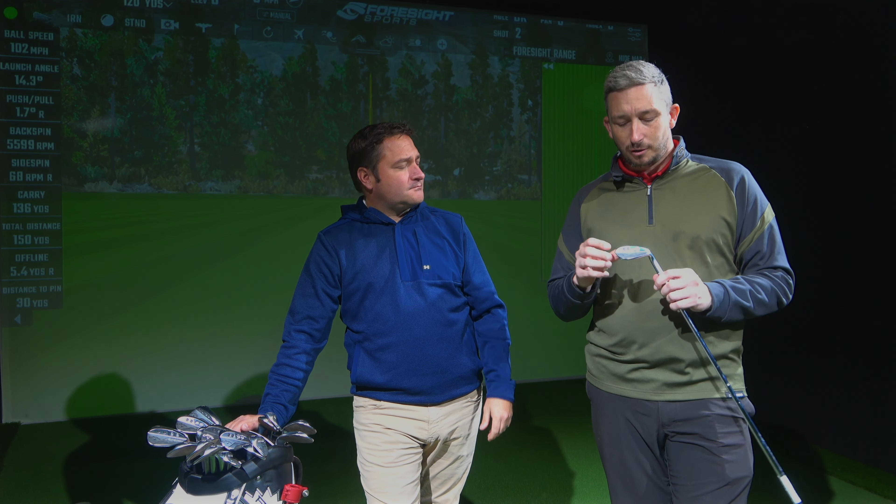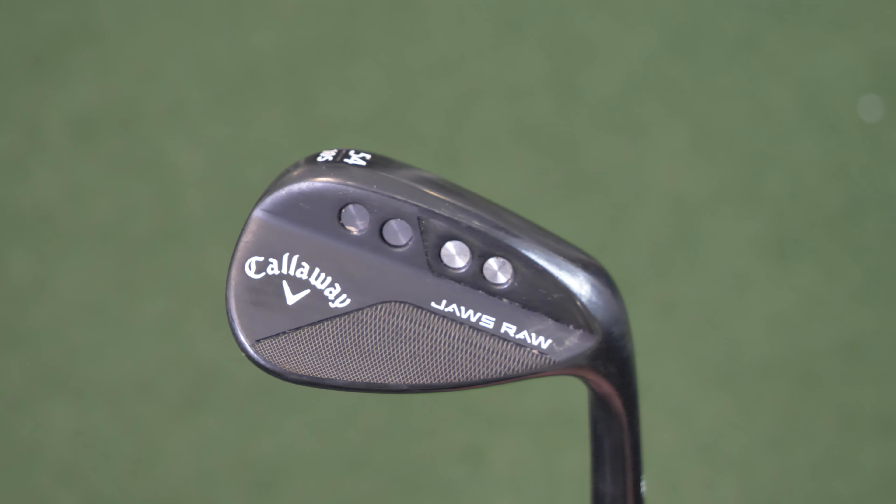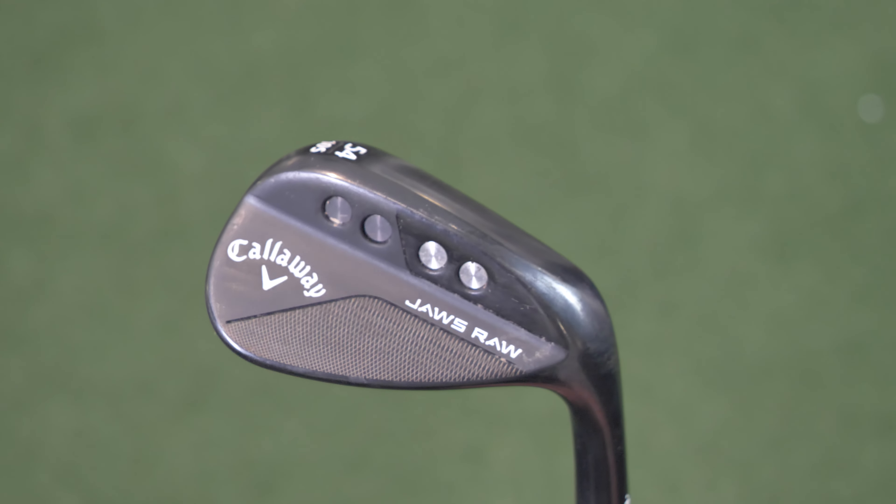What we're going to do today is have a look at why there are different grinds, why there are different bounces, who they're aimed at, and why — then we'll work from there. The Callaway Jaws Raw has just been released, overtaking the MD5. Chris is going to talk about the difference between the MD5 and the Jaws Raw, and also the difference between grinds and bounces. Then we're going to hit a few shots and finish with a nearest-the-pin challenge.